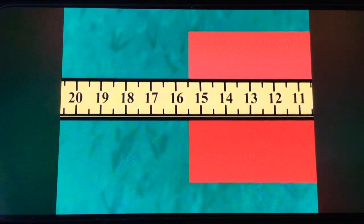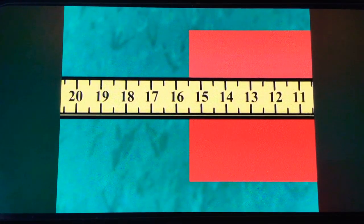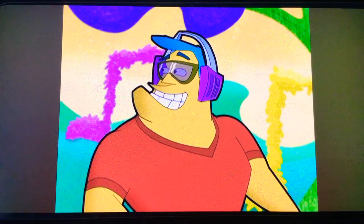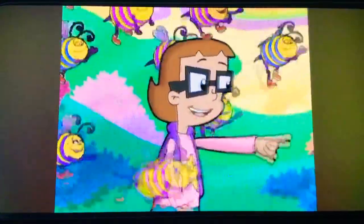Now the other piece. Hey! The middle line — it's between fifteen and sixteen. It's fifteen and a half cyber inches long!